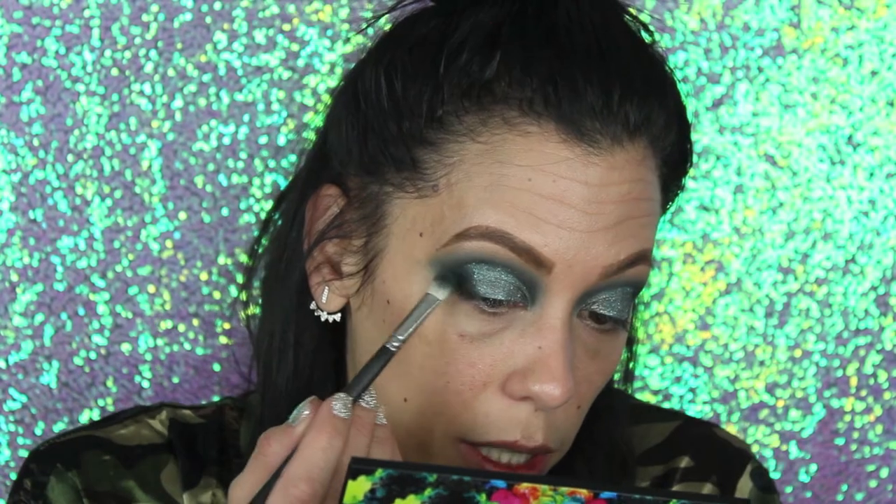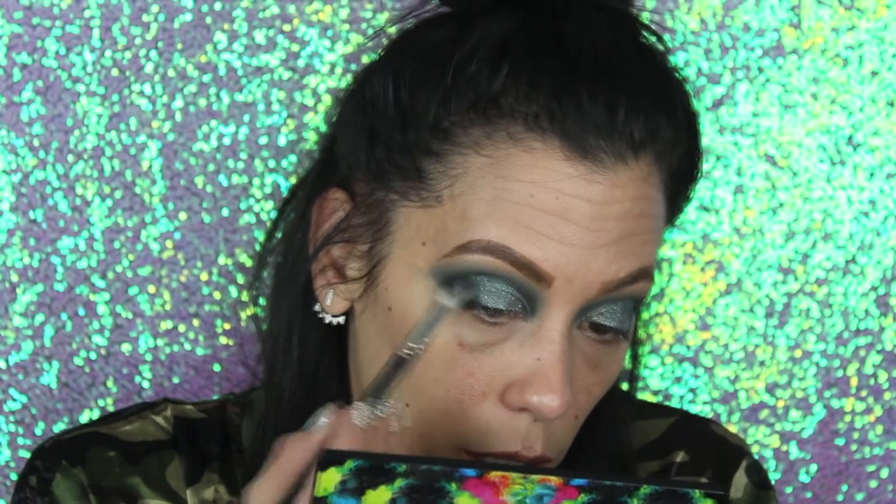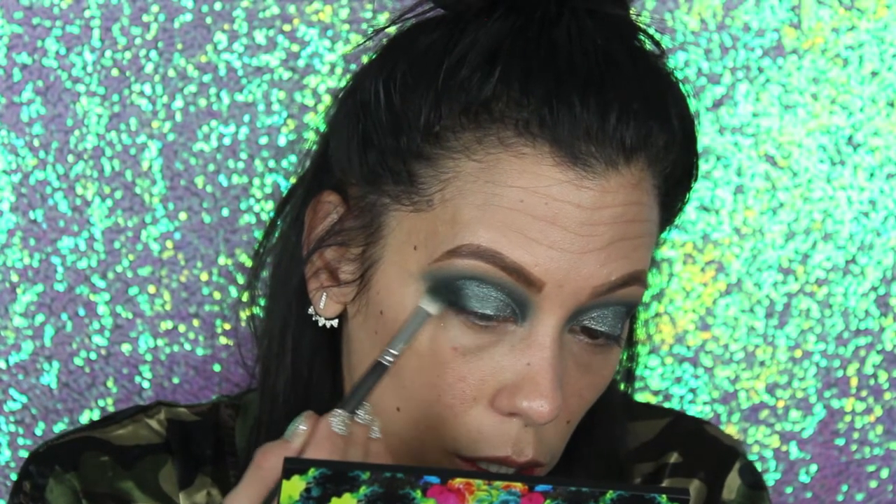Now that the glitter's on there, I'm going to go into the MAC brush, get a little bit more green, and kind of blend it out over here. The eyes are pretty much done as far as the shadow on the lid. What I'm going to do now is clean up all this fallout on my face, clean up the outer corner right here, get the rest of my face on, and we'll be back to finish the bottom lash line.